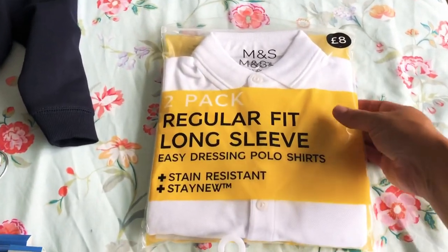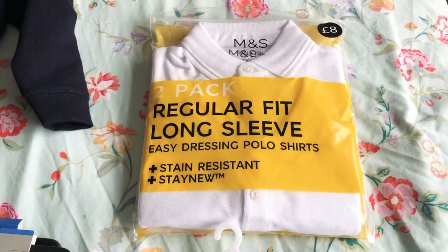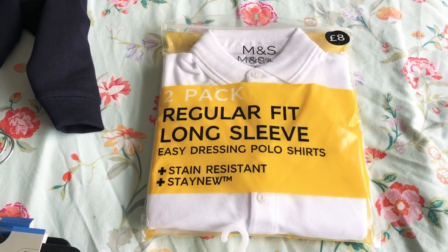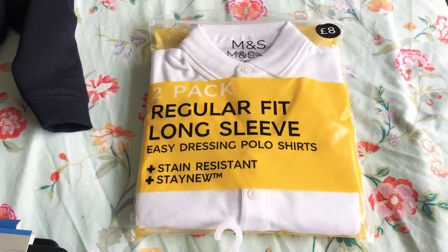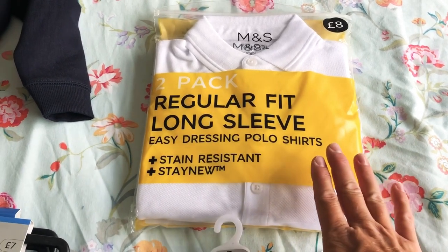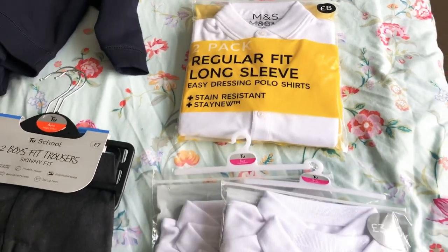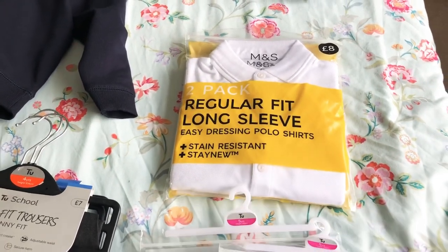This year, which I didn't do last year, I've also got a long sleeve pack for the winter. My son has a heart condition — as I've mentioned before — and one of the side effects is that he gets cold really easily. The teachers mentioned he was getting quite cold in the classroom last year. We thought this year we'd send him in a vest and then on a particularly cold day put a long sleeve polo shirt and a jumper on. They were £8 from M&S for a double pack.